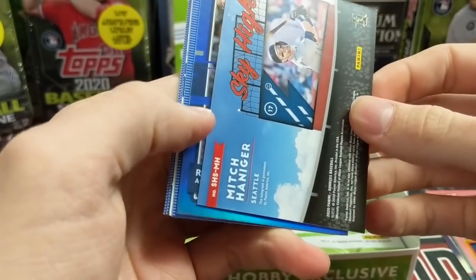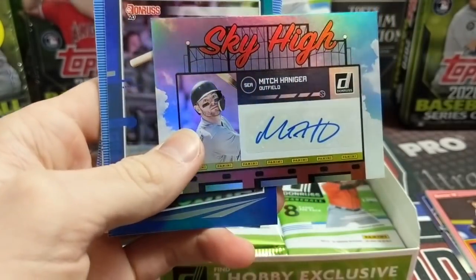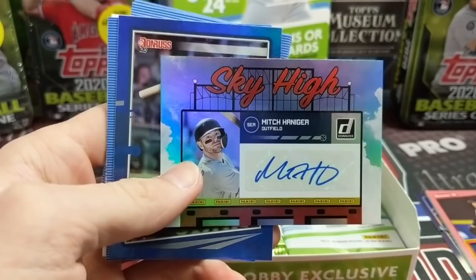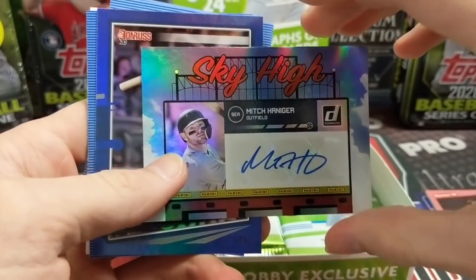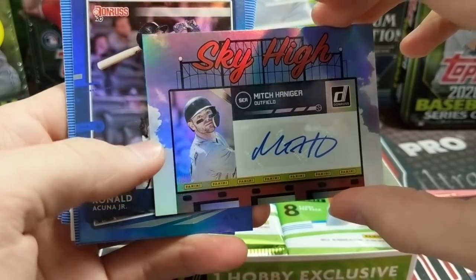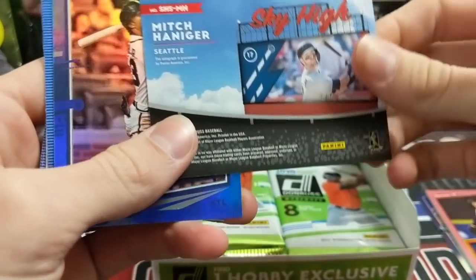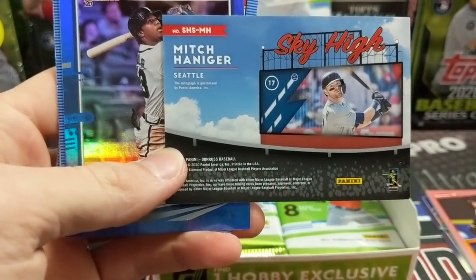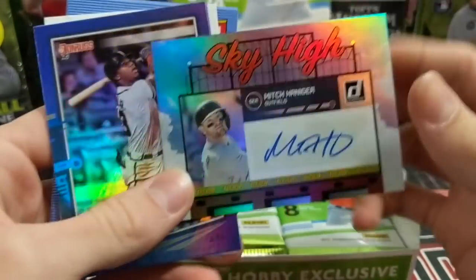And we have a Mitch Haniger — oh, that's going to be an autograph. So two hits back to back here. Not a horrible auto. They're kind of cool looking. Sky High — I don't necessarily know if I get that or not. Sky High, it's just kind of interesting. Not numbered. So there's two of our hits out of the way.